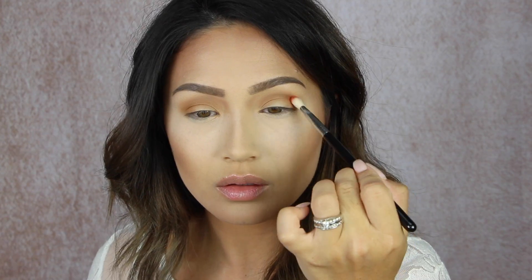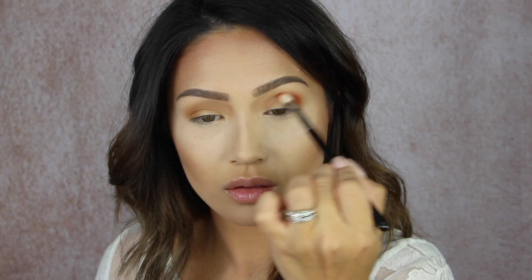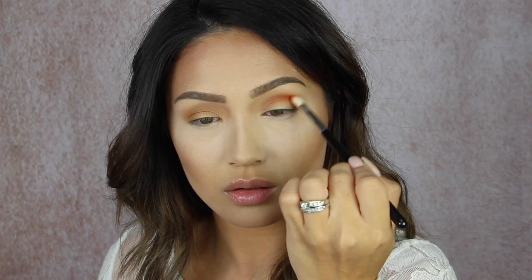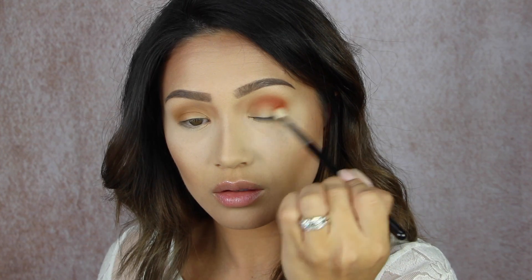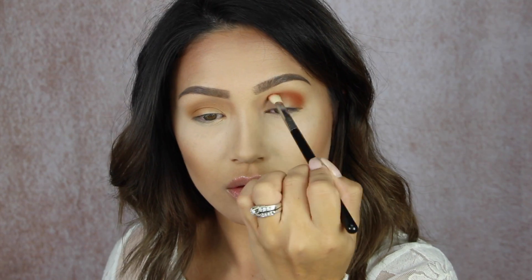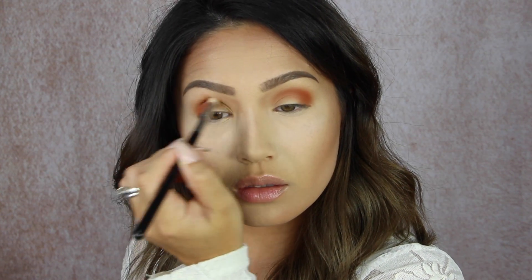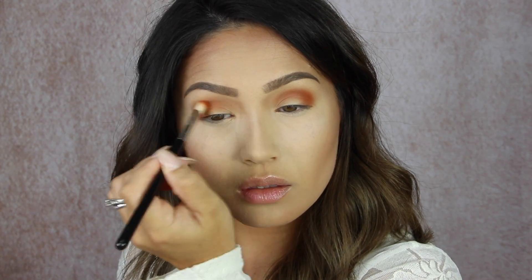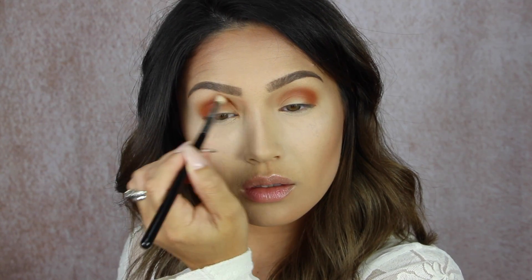Next I'm taking the shade Hunts, which is this beautiful kind of bright orangey red, and I'm taking that on a Sigma E25 brush — it's just a little bit more precise and dense. I'm taking that on the outer corner of the eye first and then going into the crease. I want this to be blended out in the outer corner to go down onto the lid, but I really want that crease shade right into the socket of the eye. This shade is so intense, so beautiful and so crazy pigmented — you only need the tiniest bit. This may be my favorite shade of the mattes, at least.